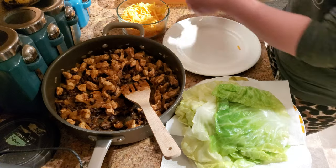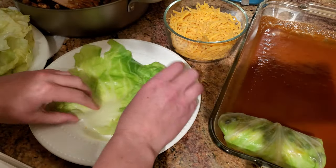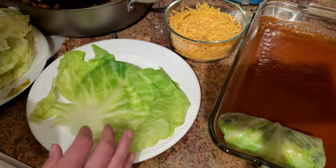Place the cabbage roll seam side down in the casserole dish. Repeat these steps until the casserole dish is filled and all of the meat mixture is gone.